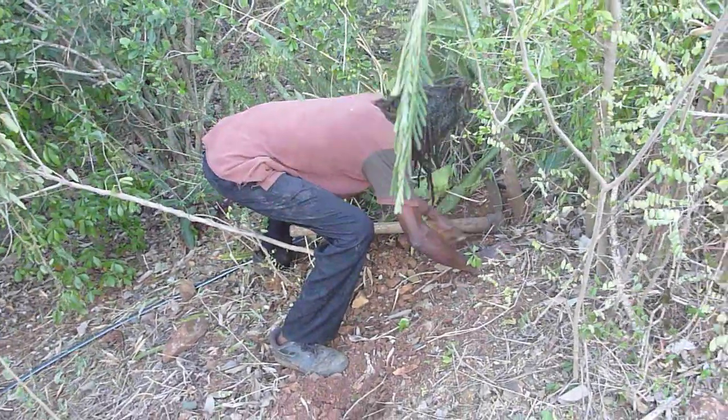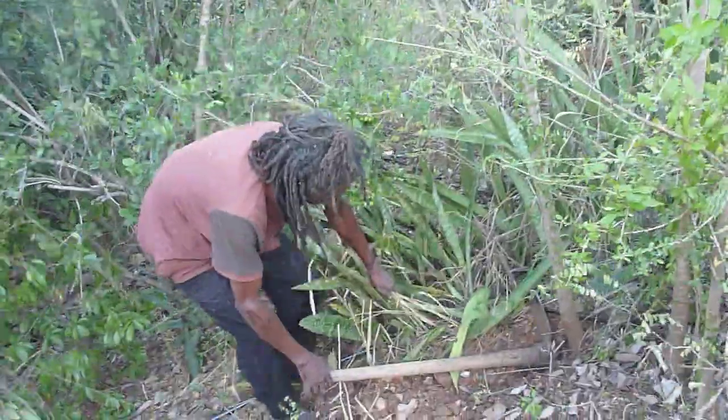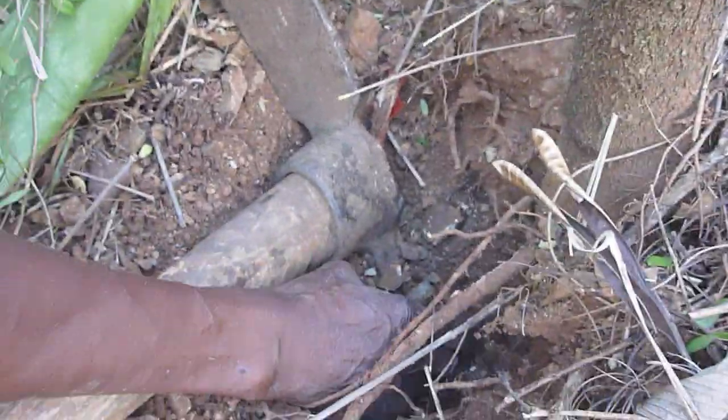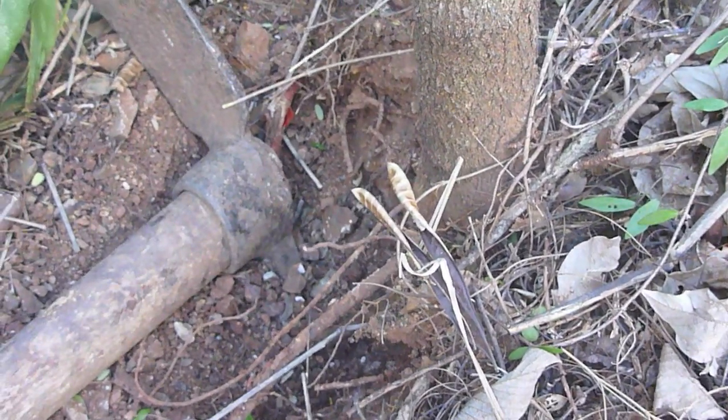So if you come over here, you'll see where I found the first root. The first root is right up in here. This is the first one. Once you remove that, she has another one over here, and she has another one there. And the core center is right down there, but that can easily be broken to hollow her out.